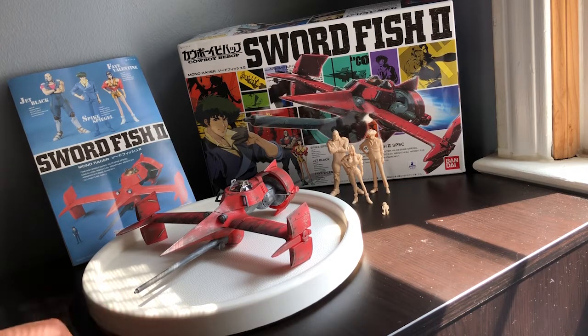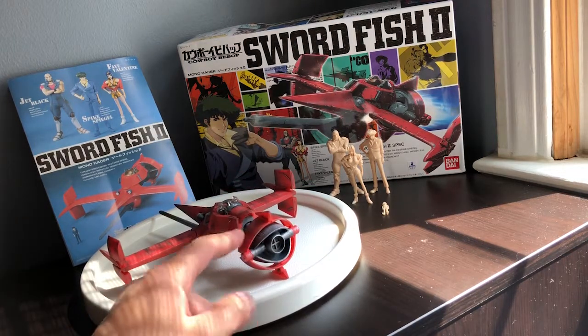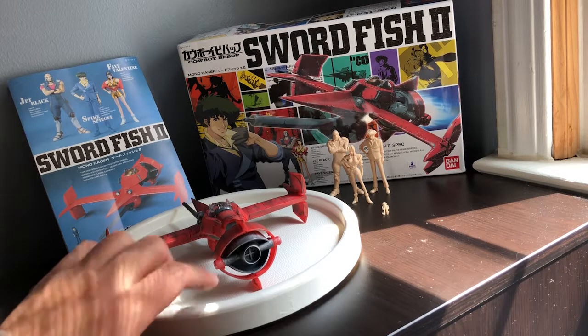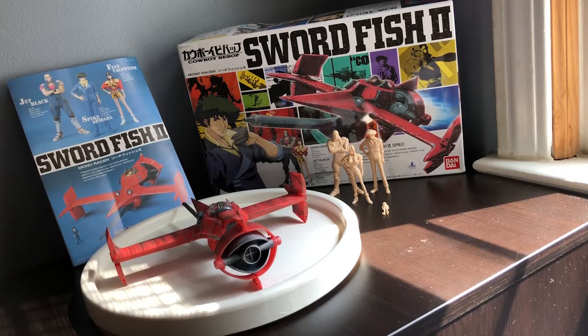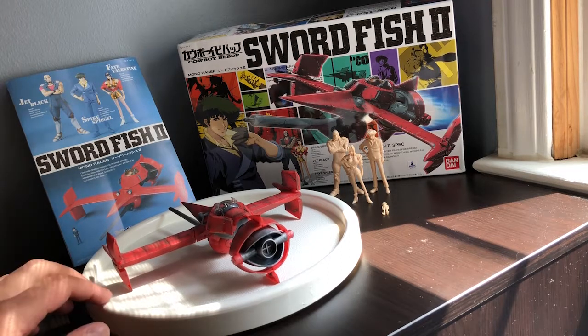Some parts of this were kind of tricky to build, and that includes mostly this part right here. It's about eight pieces just in the red, not counting the gray. The way it snaps together is all eight of those pieces come together into one assembly — you can't do them one by one, you have to do all eight in the right orientation and then they all snap together. So if you miss a piece, it's a real pain to go back and unsnap that. Definitely take your time and be careful with that part.